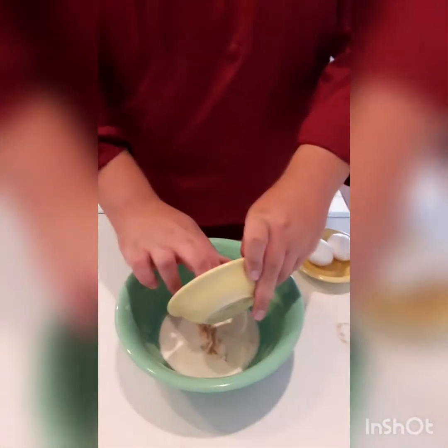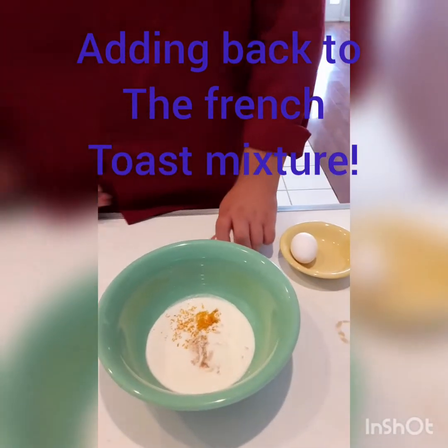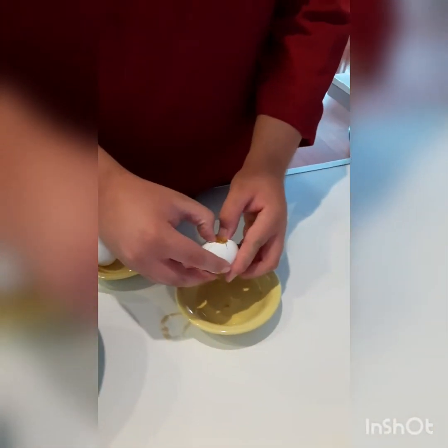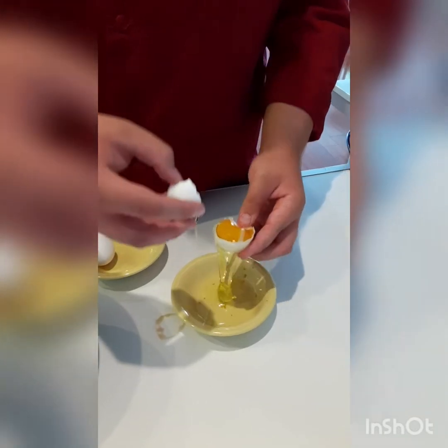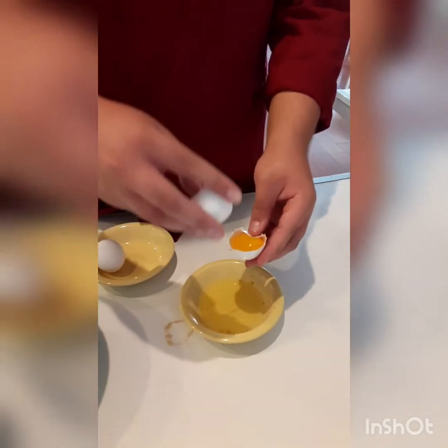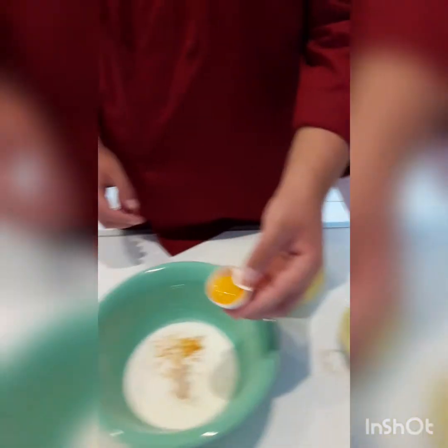We're going to wash our hands. Then we'll add about a teaspoon of orange zest and two egg yolks. The way you do this is you crack open the egg and flip the yolk back and forth between the two shells until you have just the yolk. I like to use just the yolks because it helps avoid the scrambled egg flavor in your French toast and makes it taste more rich.